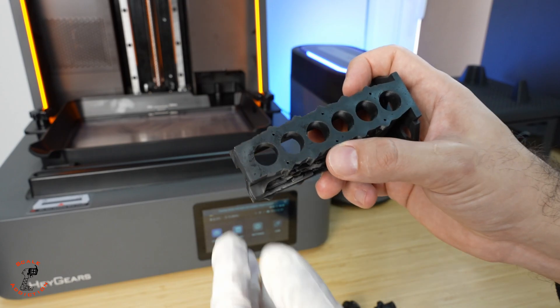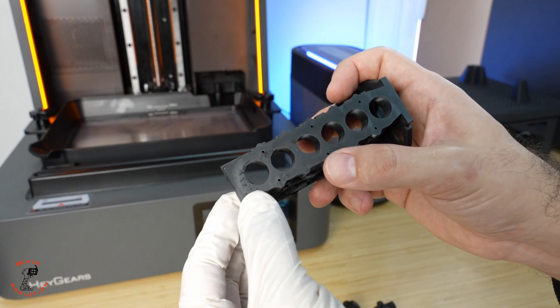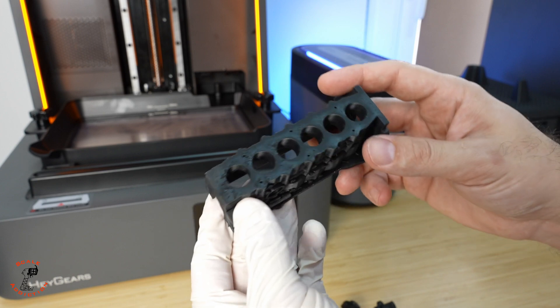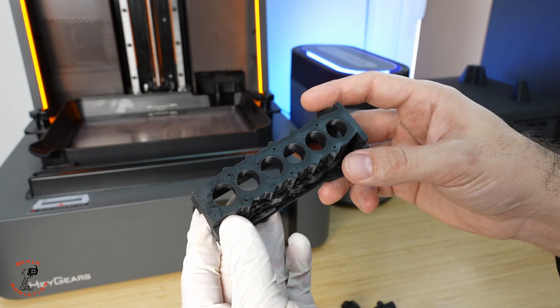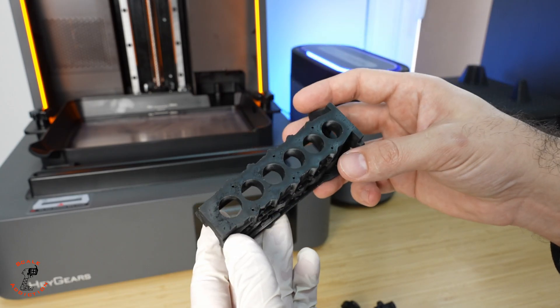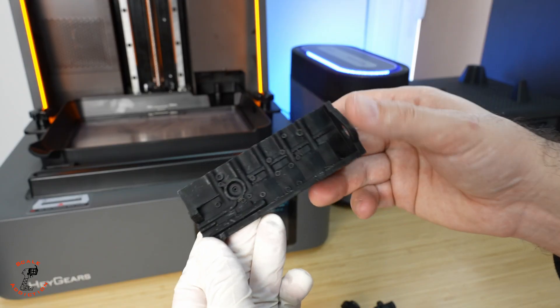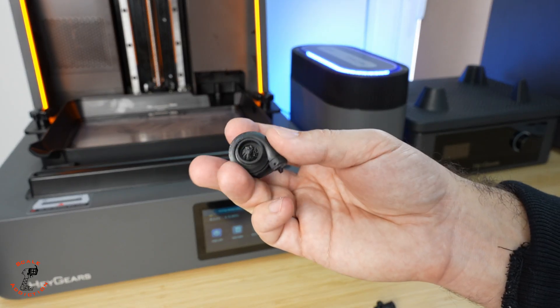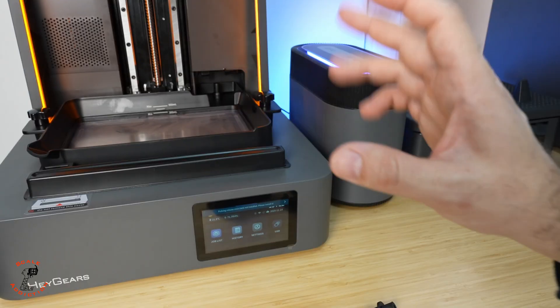The block looks nice but I noticed some scratches, and the reason is the washing station causing parts to hit each other. I'm thinking of 3D printing something to hold the parts apart. The quality overall looks very nice. The last piece is the turbo — I can see all the details on it. Now we'll print the glasses for the next video where I'm building a truck with a real V8 engine.